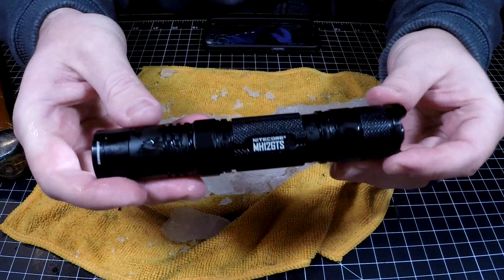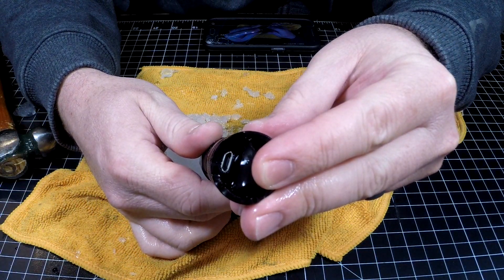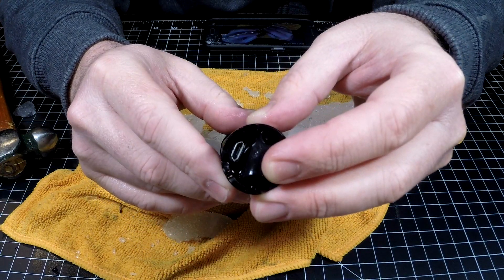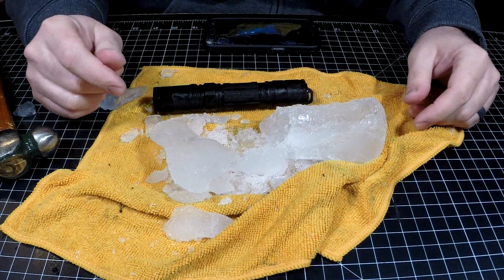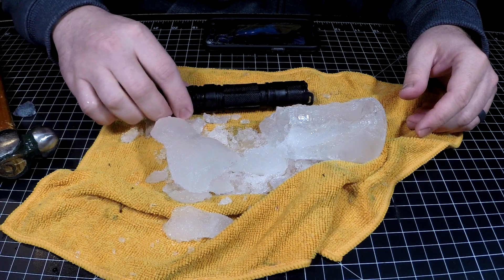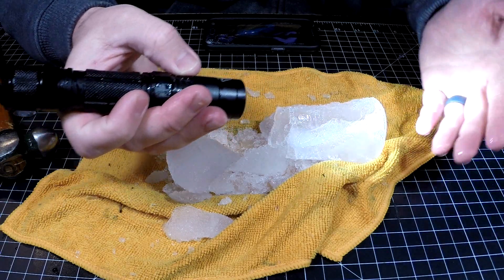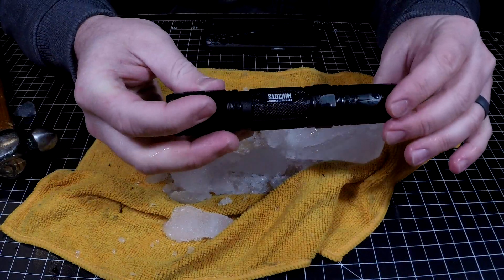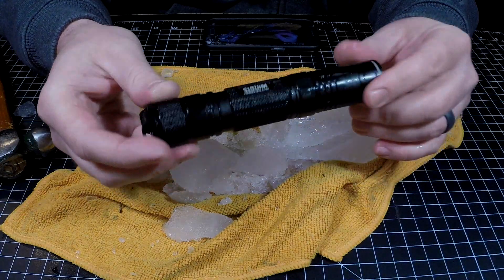Good job, Nitecore. It's pretty cool to have a micro USB plug on the back that is waterproof. I'm not sure how they got that thing to be waterproof, but that's pretty freaking cool. If you guys like videos like this, let me know in the comment section below. If you want to pick one of these up, you can use the link down in the description box and go show the Nitecore store some love. Nick here with GearNut — hopefully you've enjoyed this chilling video. I will see you guys later.